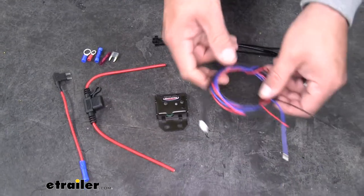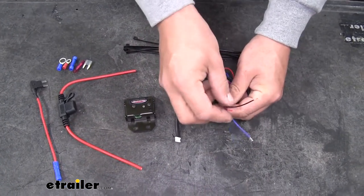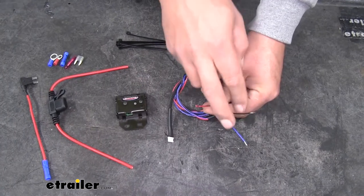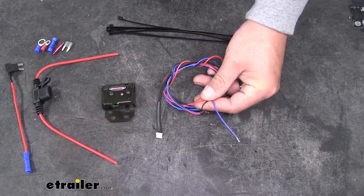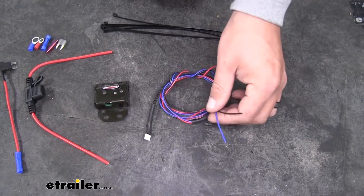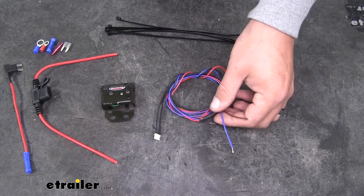As far as the harness goes, we're only going to have to hook up three wires: a red wire for our power source, a black wire for our ground, and our blue wire is going to be our brake output signal. We'll hook our blue wire up to the monitor system for our supplemental braking system.